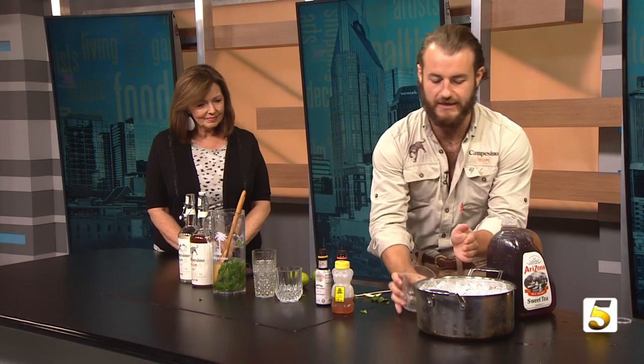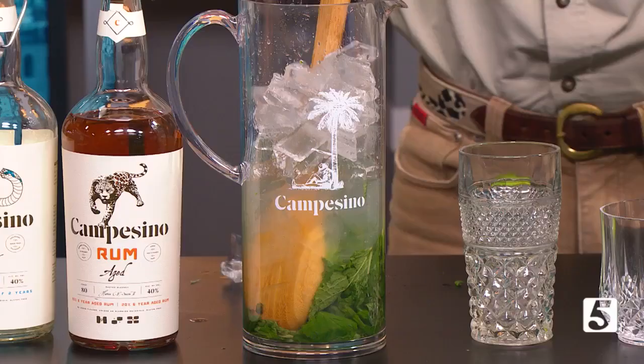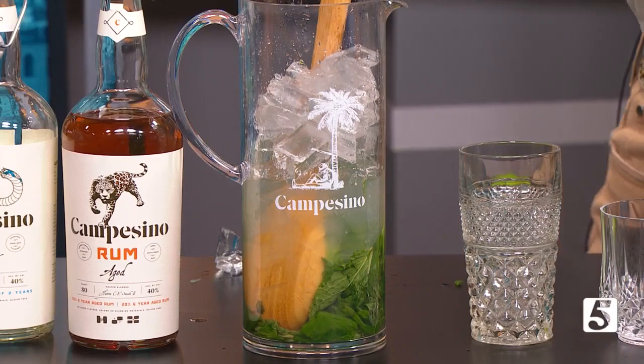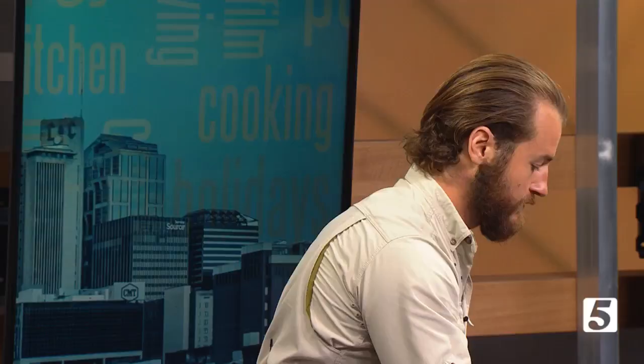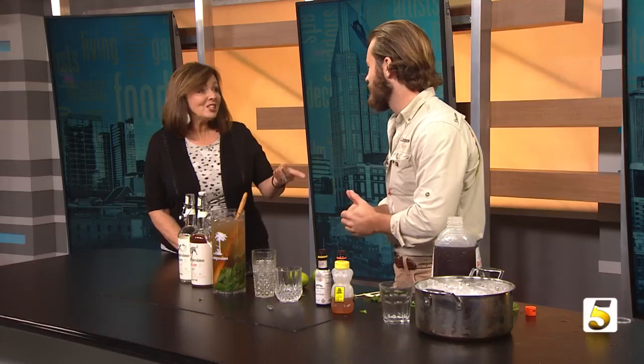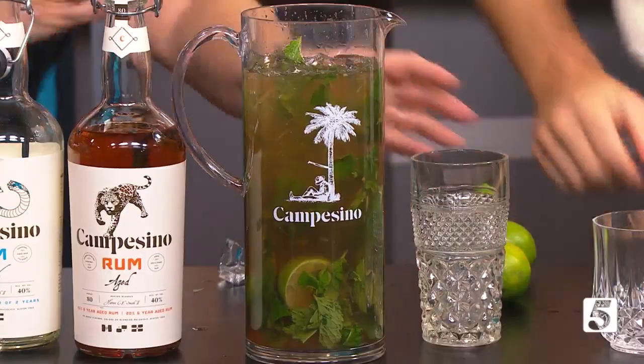Add ice and fill it all the way to the top. The ice will melt a little bit creating a slight dilution, which is great for the cocktail. Then simply fill it to the top with sweet tea. Arizona sweet tea works well since it's easy to find, but Milo's would be great in this too. Once you've got the sweet tea in there, give it a nice stir and muddle to mix all the mint. You can see it comes out to be a pretty cocktail.